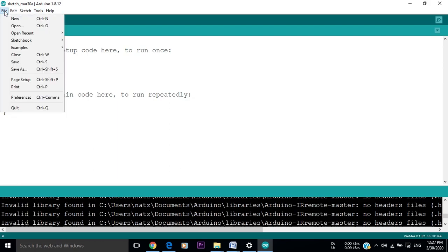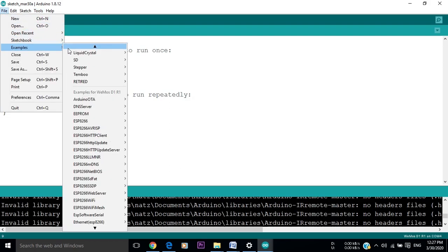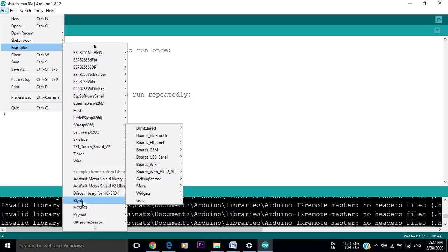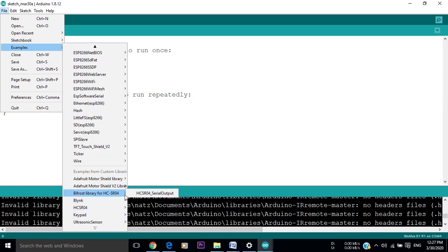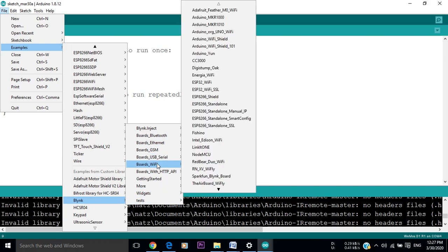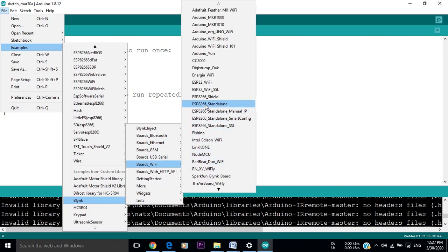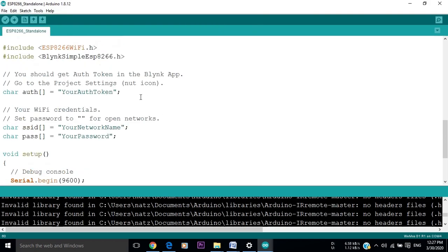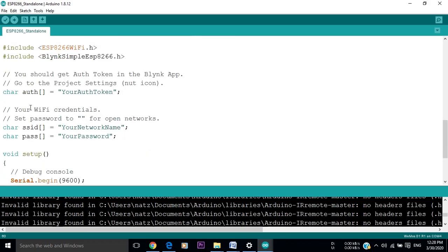Our next step is to go to the examples that are already downloaded with the Blynk app. In the Examples section, we scroll down to Blynk, then Wi-Fi, and we choose the ESP8266 standalone example. It will open a new file that already has the libraries and the code written, where we only have to change the authentication token, the SSID, and the password.